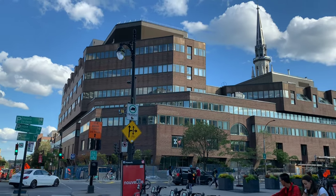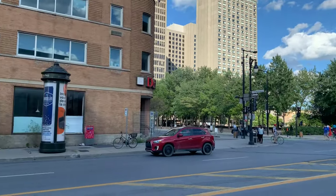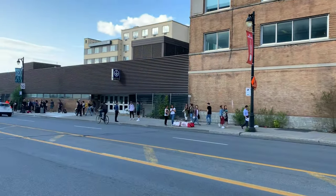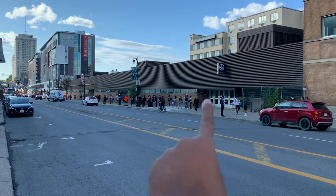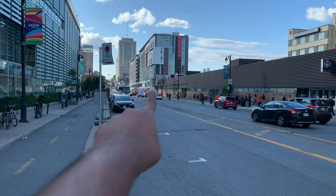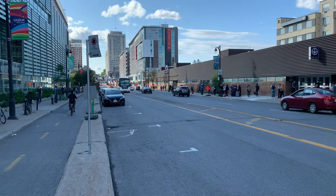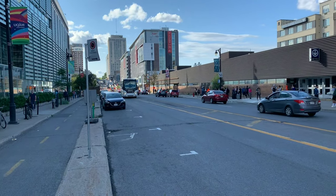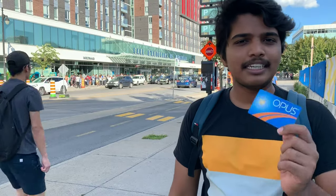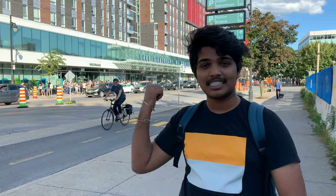The photo studio where the Opus card is made is at Berri-UQAM station. Once you get out of Berri-UQAM metro station, you'll find a building, and on the ground floor you'll find the studio. I'll take you there right now — let's go guys.